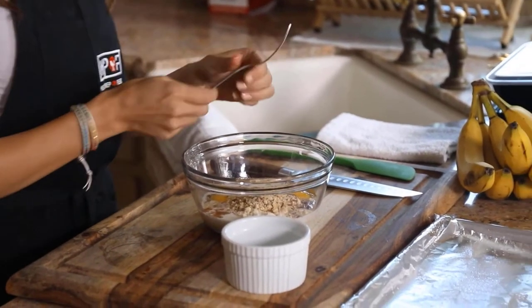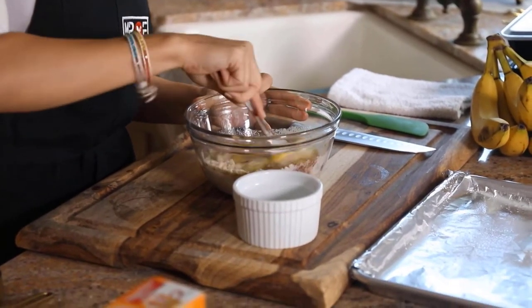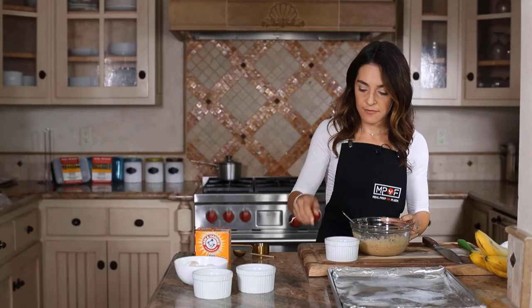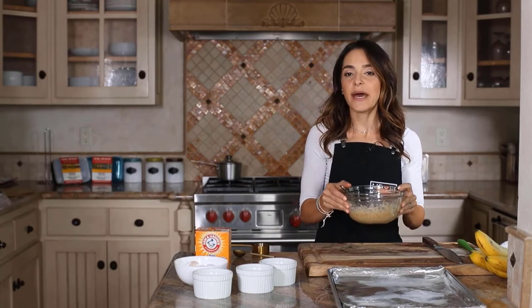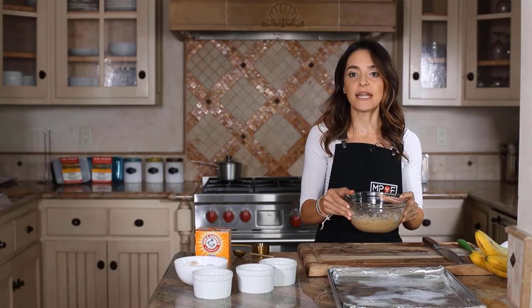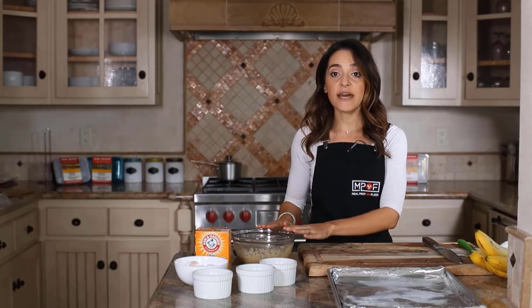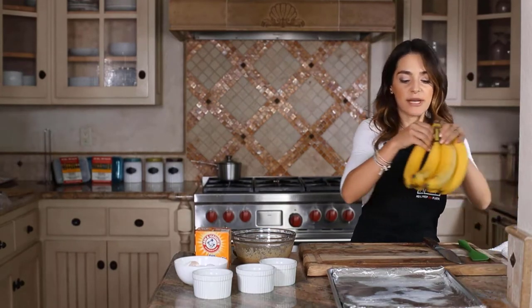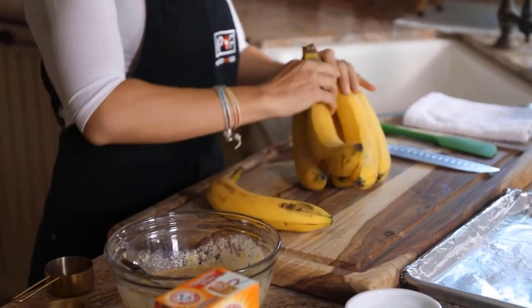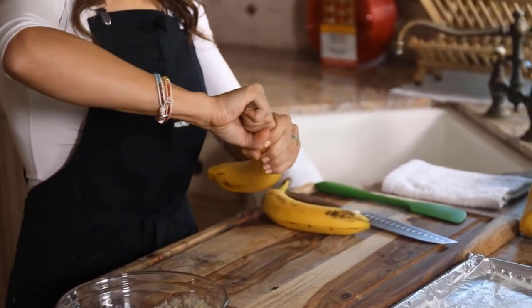I'm going to mix that up using a fork to make sure the eggs are beaten and everything is mixed well. I'm going to set this aside and let the batter sit for about five minutes to allow the almond flour to thicken. While the batter sits, I want to get the bananas ready — I'm going to use two large bananas, peel them, and slice them up.